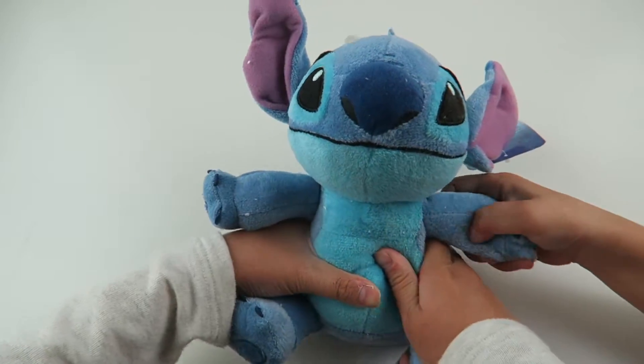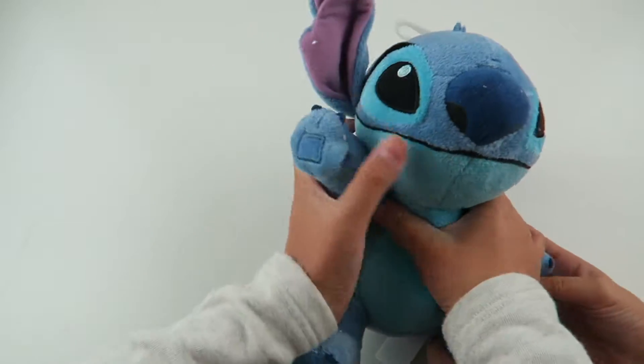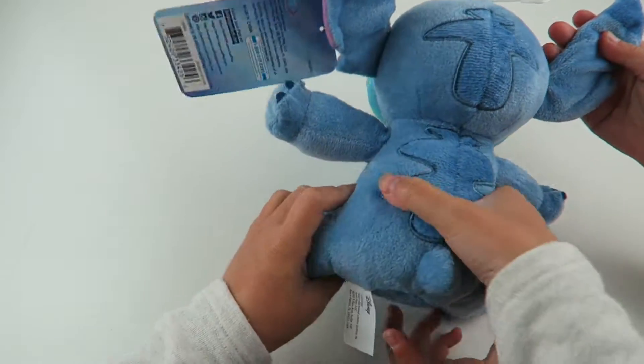Can't wait! So our first item in the box is... Stitch! He's so cute! And he's really soft, he's a plush. He has a lot of details.